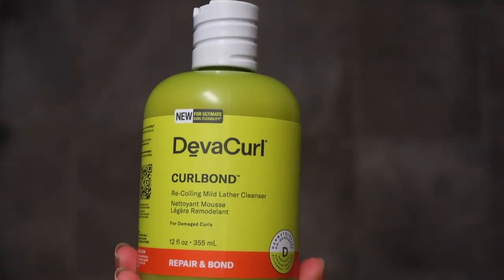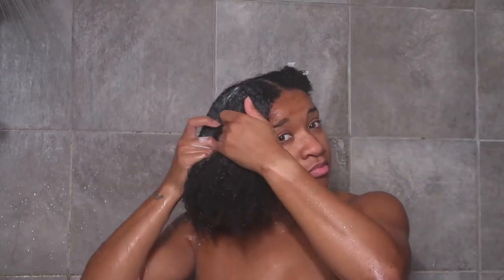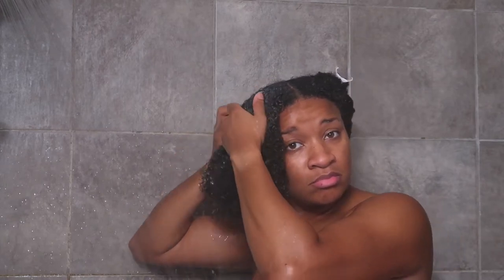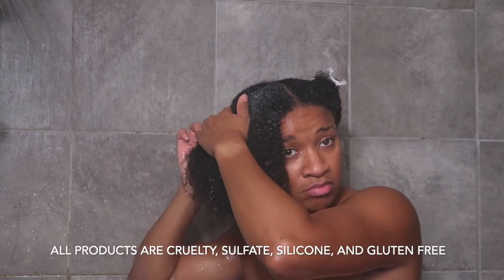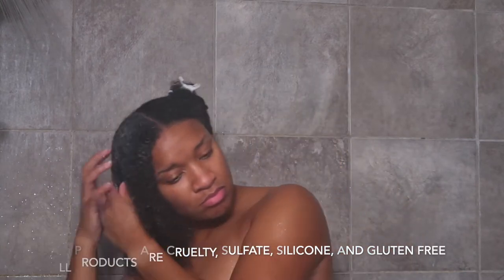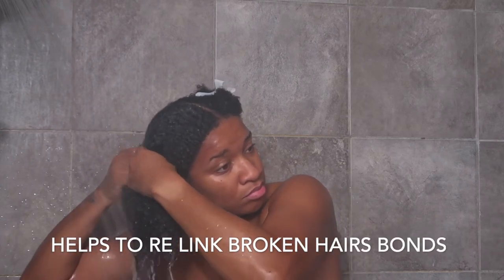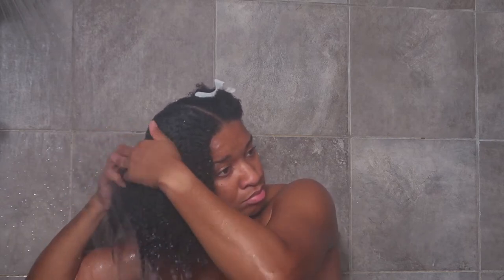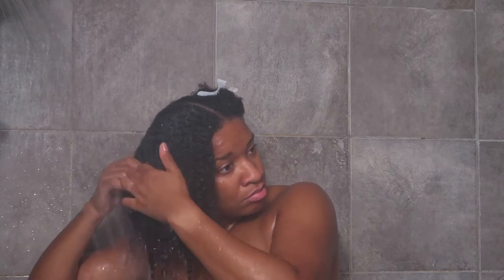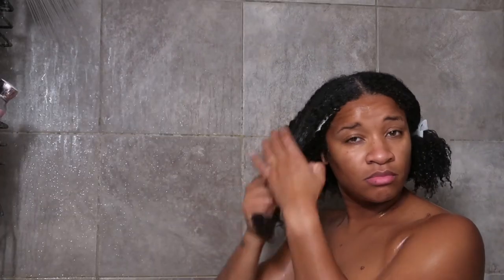I'm going to be going in with the first product — the Recoiling Mild Lather Cleanser. I have not washed my hair in a long time. Sorry about this being a little foggy. What this is great for is any type of damaged curls — it works inside and out to de-link any broken bonds, improve strength, and protect your hair from future damage. I loved that this cleanser lathered. The previous products were a no-poo situation with no lather, so I enjoyed the light lather. The smell was great and my hair did not feel overly drying at all.